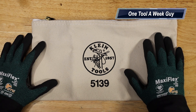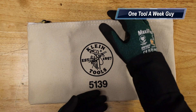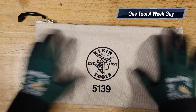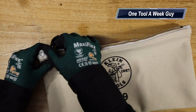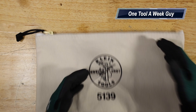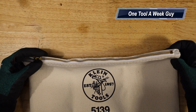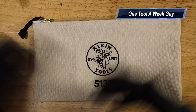The 5139 is made of canvas in a natural color. It's 12 and a half inches long and seven and a half inches tall, with a nice brass zipper. I've gone through many zipper bags before, but Klein Tools seem to be the most rugged and longest lasting. The brass zipper material is probably a big reason for that durability. Whether you're an electrician, HVAC tech, plumber, or welder, these are great canvas zipper bags for storing tools, nut drivers, and accessories.